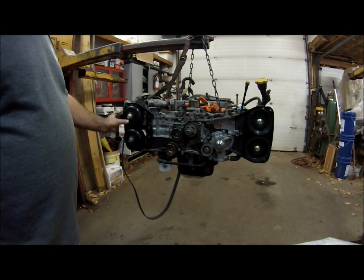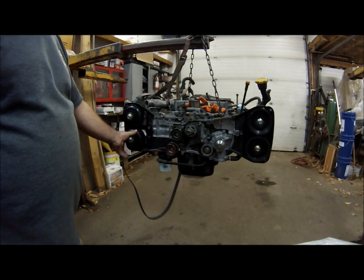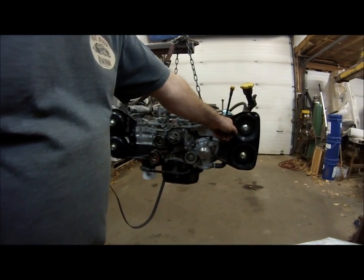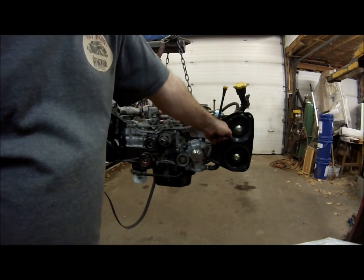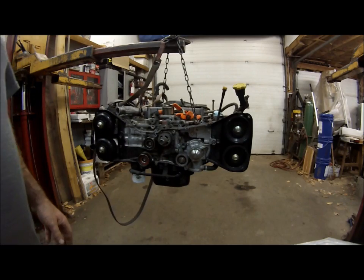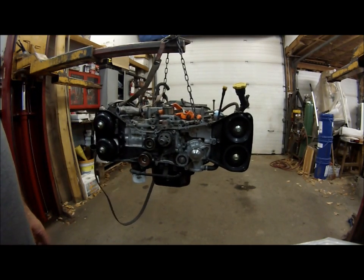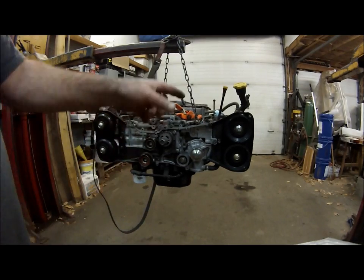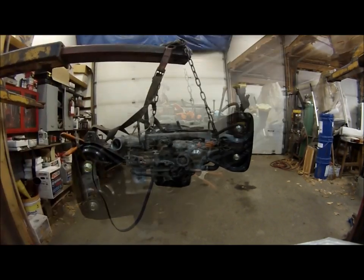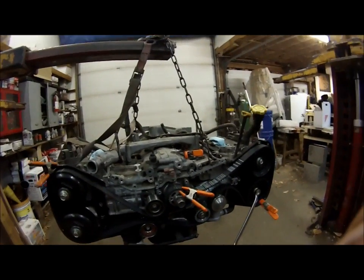There's no load — the cams are in their free position on both the intake and the exhaust. But on the left-hand side it's actually preloaded, so you have to turn it and lock it into position. That's the side that always gives everybody a problem.